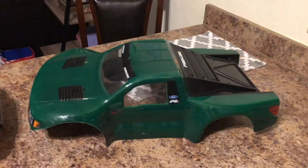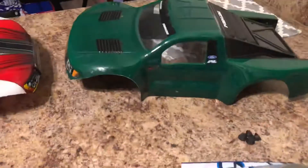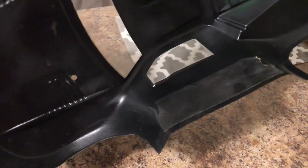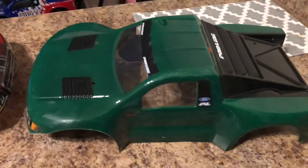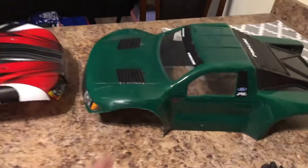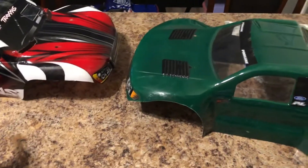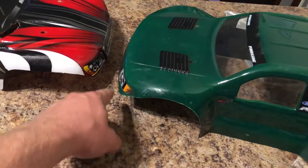When I do race, I run this Raptor body. I actually wanted it to be bright green, and when I painted underneath I did black — and that made it more like a forest green. It looks a lot better in direct sunlight.